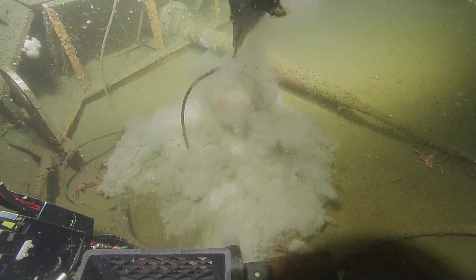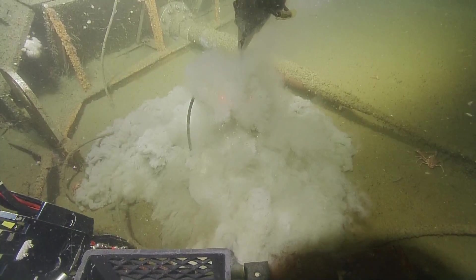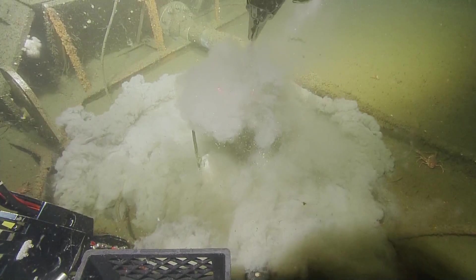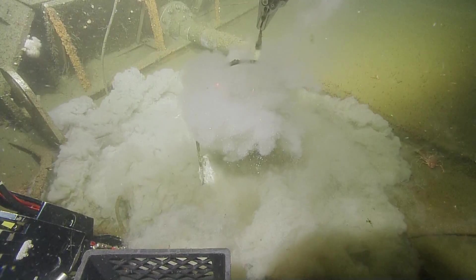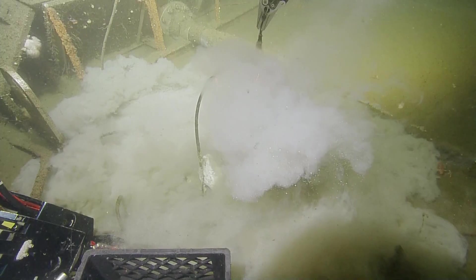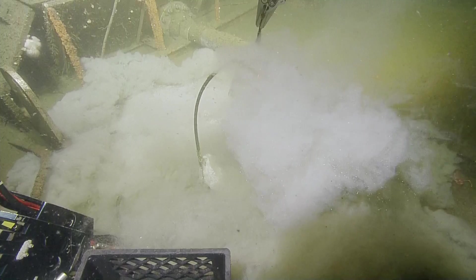Wow, this is fun — in a low visibility sort of way. It looks like we're creating clouds. There's a little rockfish that swam out from under there, playing in the sandbox. Oh wow, look at that.